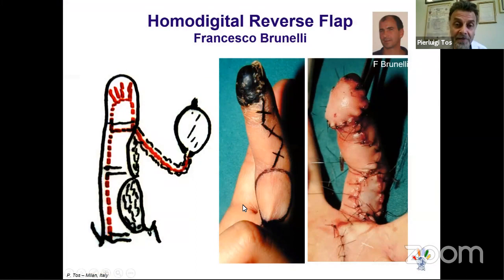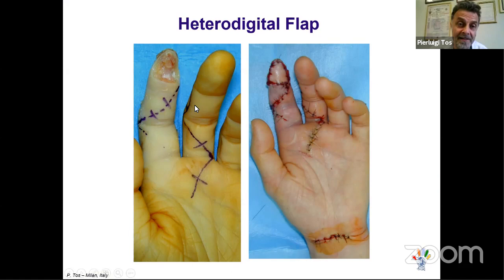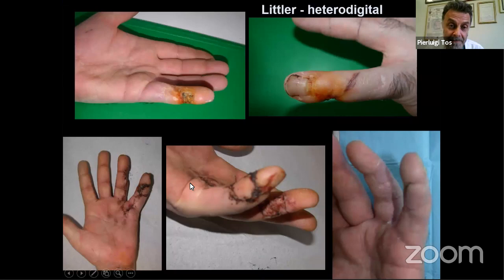This is the flap described by Francesco Brunelli — the son of Professor Brunelli, our mentor in Italy. This reverse flap from the base of the same finger can sometimes be very useful. The Adani technique is a homodigital reverse flap, but unlike the Littler flap taken from the pulp of a neighboring finger, it uses the dorsal surface and the dorsal sensory nerve, thereby not sacrificing the neighboring finger while providing excellent coverage of the defect.